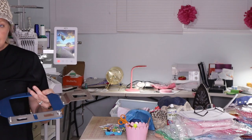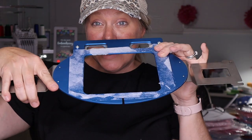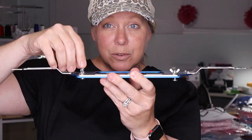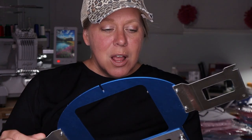They are made for all different machines — you do have to get the one that's specific for your machine. This one is for my Baby Lock machines and I love it. We're going to use some sticky stabilizer on the back, and use this to put the bill of the hat in and tighten it with the screws. The things you'll need: this hat hoop, sticky stabilizer, your machine, your thread, and your design that you've already pre-printed from Embrilliance Essentials.